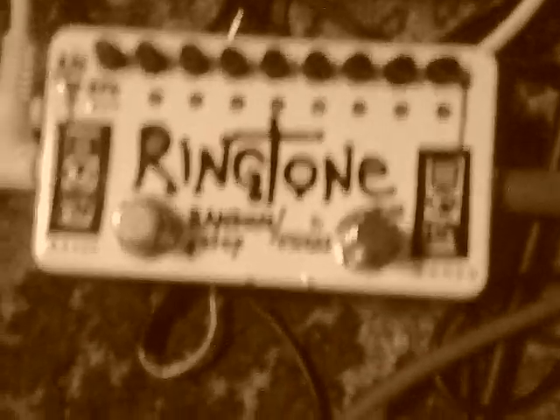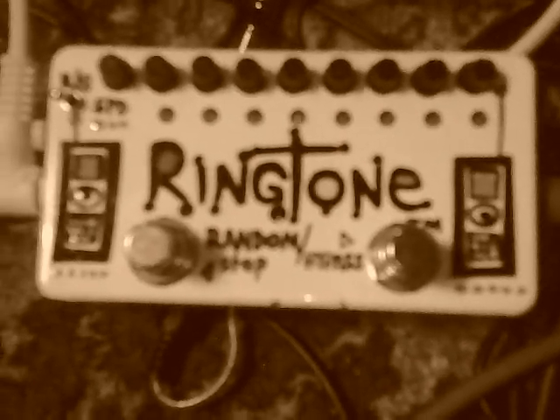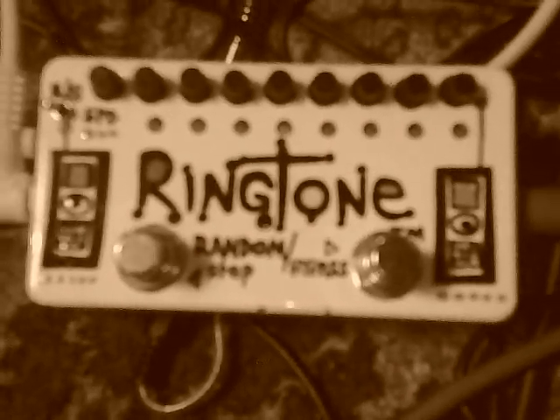It's cutting in and out. And then I've got this little guy, the Z-Vex ringtone. And this is eight ring modulators in a row doing this. We'll put on two ring modulators in a row, and then we'll add a delay.